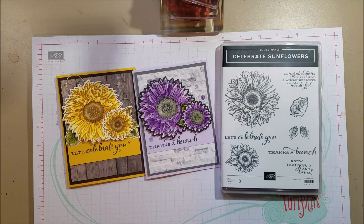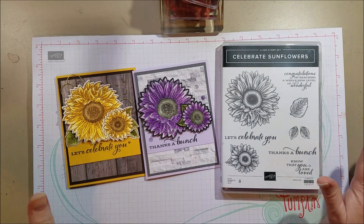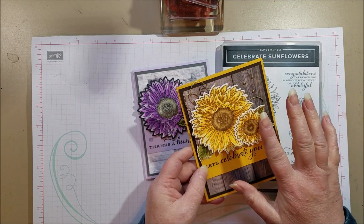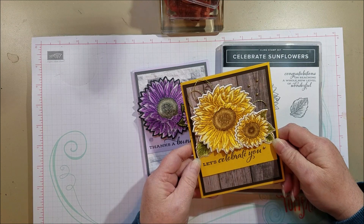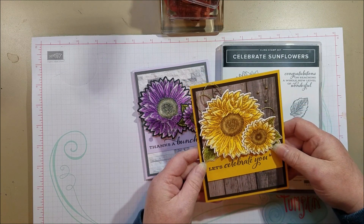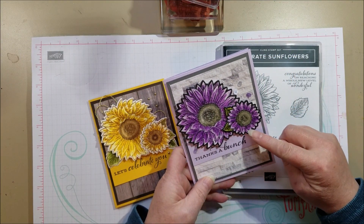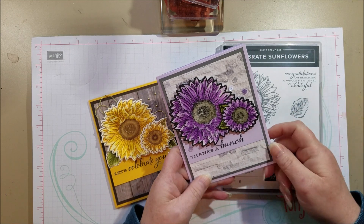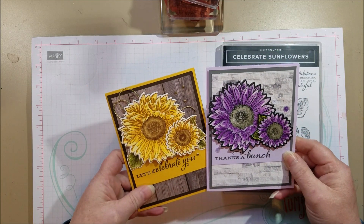Hello everyone. Today I want to share another card using the Celebrate Sunflowers stamp set. I did a series of cards just the other day and the sunflower stamp was still on my desk, and I thought I would do a watercolor card because I love to watercolor. I did this one with the traditional yellow color using Crushed Curry, and then I thought — what would it look like in a non-realistic color? So I opted for a combination of Highland Heather and Gorgeous Grape on a base of Purple Posey. Here are two versions of the same card.